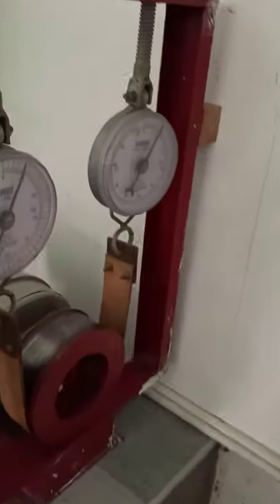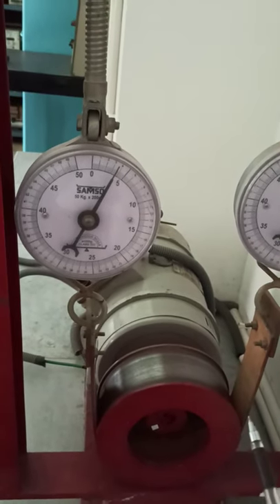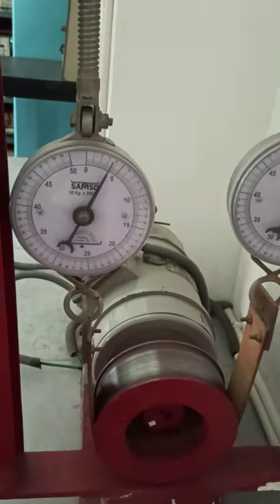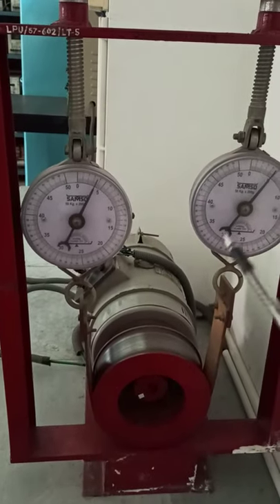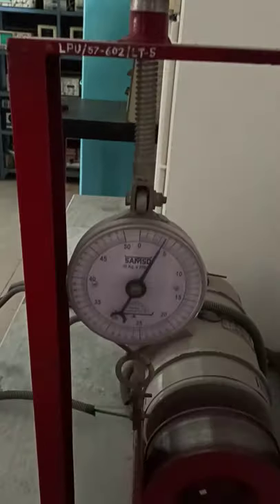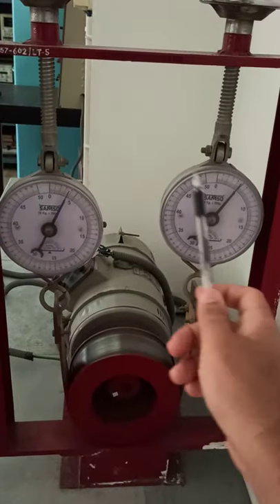Now let us see the motor. Here we have the motor — this is our DC series motor. The power rating of this motor is 3 HP, 3 horsepower. This is the load that we have to put on this motor, because this motor is to be run on a load — we are not running it at no load. We have to put some load initially. From here we can put the load. This one is F1 and this one is F2.